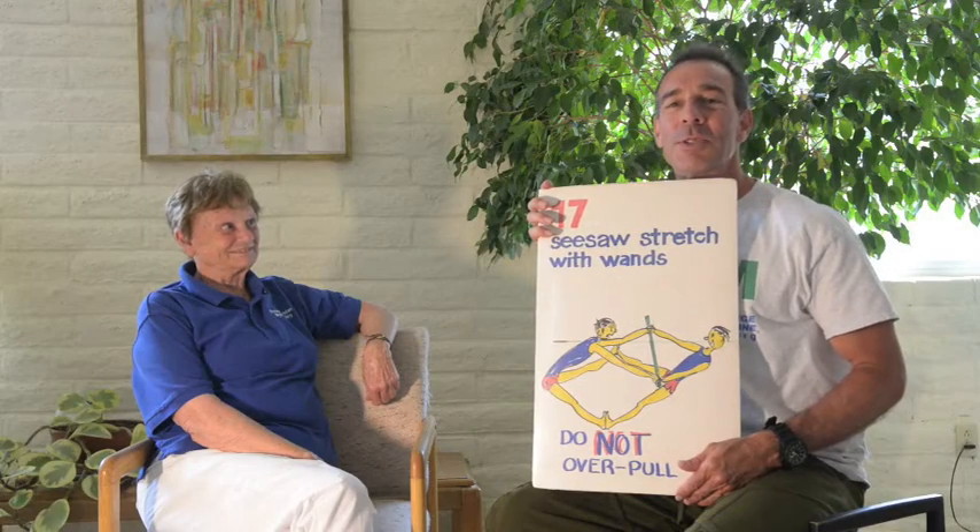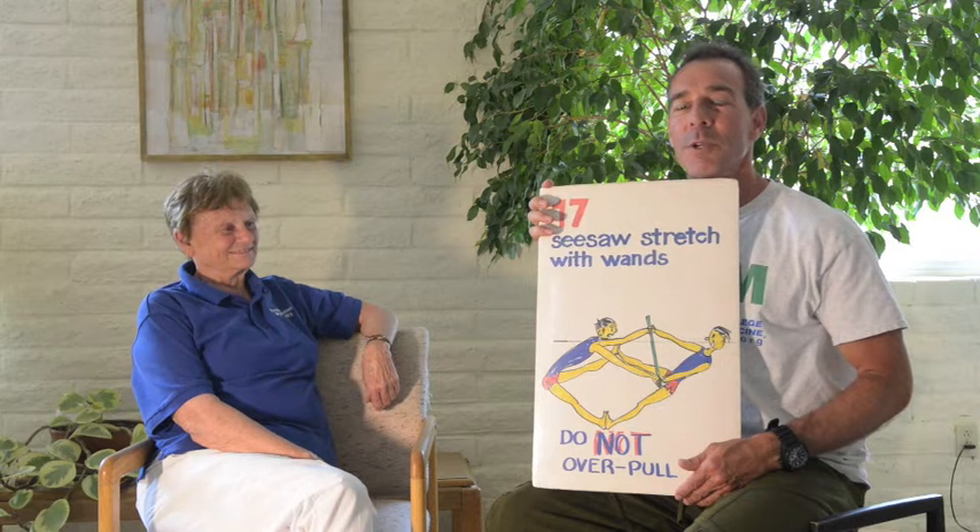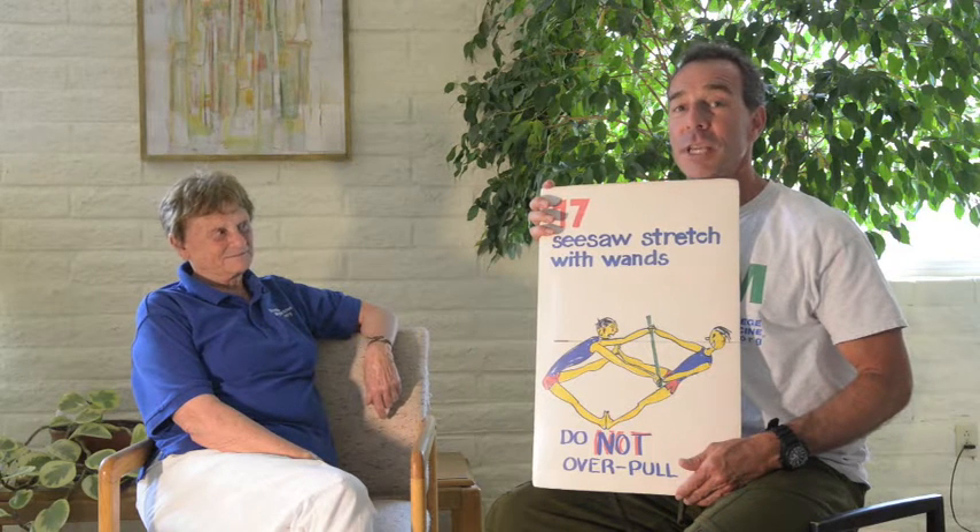Hi, I'm Ron Jones from Lean Berets. I'm in Tucson, Arizona with Enid Whitaker, the Managing Director for Bonnie Pruden Myotherapy, and she's also a physical education teacher.